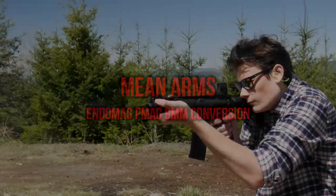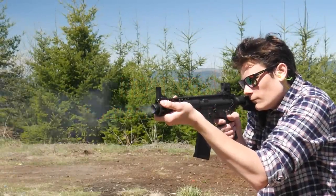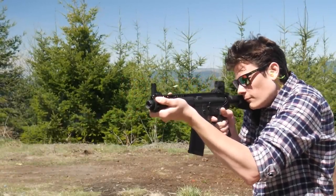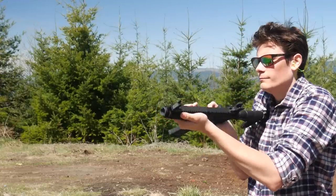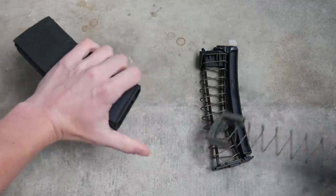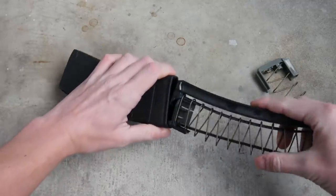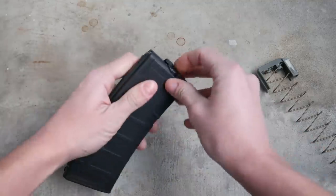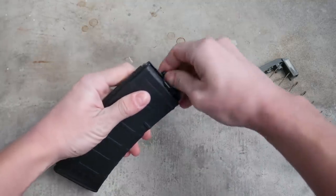If you don't want to install anything into your lower at all, another option is the Mean Arms Endo Mag. The Endo Mag is a drop-in insert for a standard P mag that converts it to hold and feed 9mm. The Endo Mag replaces the stock P mag internals and contains its own feed lips and ejector. This means no conversion to your lower is required — just stick an AR9 upper on top and an Endo Mag in the magwell and you've got an AR9.